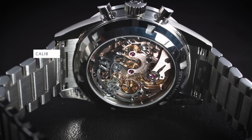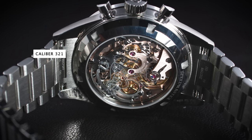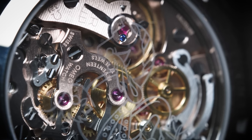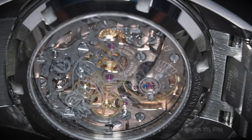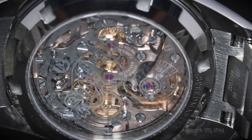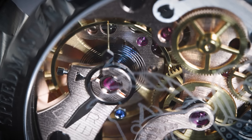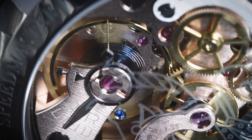Inside is the Calibre 321, very similar to the original — the difference being that this one has a Sedna gold plating for the finishing, while the original had a copper-colored finishing. The Calibre 321 was the only movement used on the moon by Omega. It's a column wheel chronograph with a ticking speed of 18,000 beats per hour and a power reserve of 44 hours.